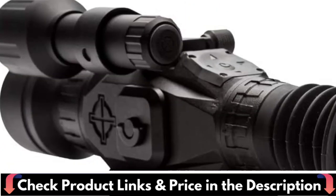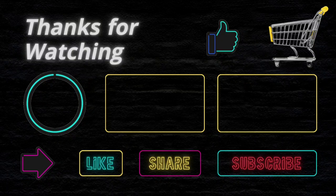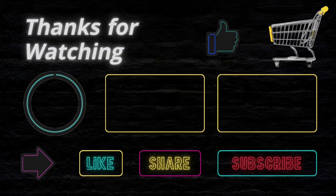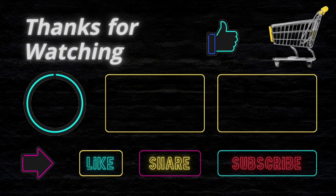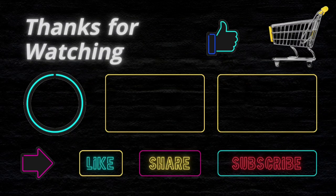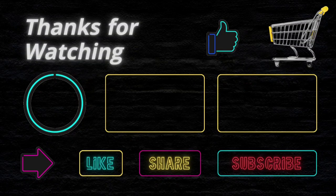Thanks for watching this video. If you liked this purchase educational video, then don't forget to subscribe. I want to confirm again that I'm not a financial advisor and this channel doesn't provide any financial advice. We just try to suggest the best items on your budget to make your shopping easier. We are not related to any product buy, sell, or production. So before buying any product, please do your own analysis. If you face any issue with a product, then this channel is not responsible for that. Thanks and happy shopping!